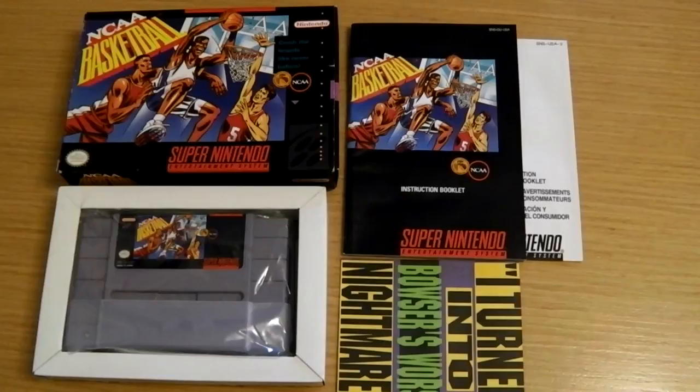Hey, CrushTest here, and welcome to a gameplay stroke mini review of NCAA Basketball on the SNES, a game that isn't really rare or desirable or hard to get, but is it any good? Well, let's find out.